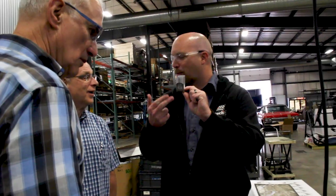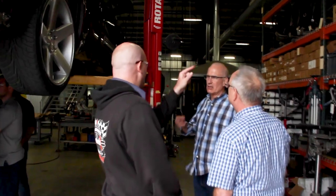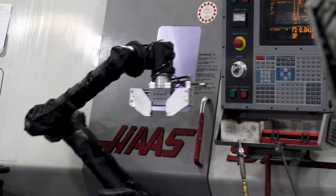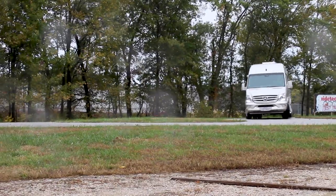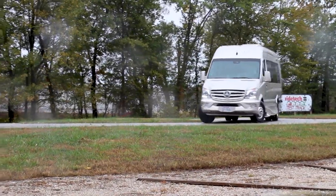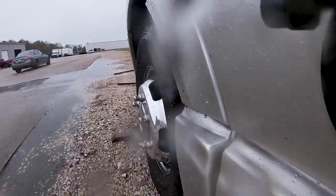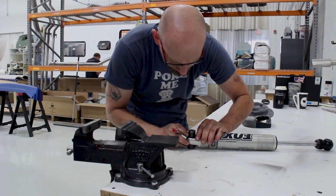We didn't stop there. We spent the last year and a half working with a shock absorber company to develop a special shock for the air suspension that would make it an even better ride. We went down to Indiana and spent some time on the test track of a company called Ride Tech, which is a custom shock company. They were subsequently bought by Fox, and we've worked with Fox — finally we have a custom tuned set of shock absorbers for our air suspension systems.